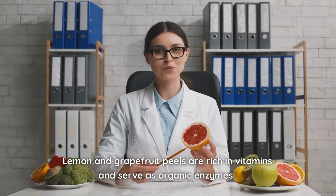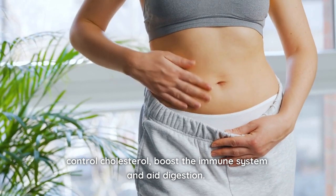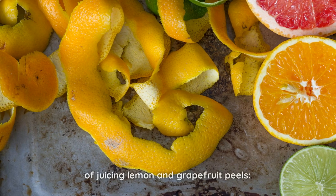Lemon and grapefruit peels are rich in vitamins and serve as organic enzymes that brighten skin, strengthen bones, control cholesterol, boost the immune system, and aid digestion. With this knowledge, let's take a closer look at the benefits of juicing lemon and grapefruit peels.